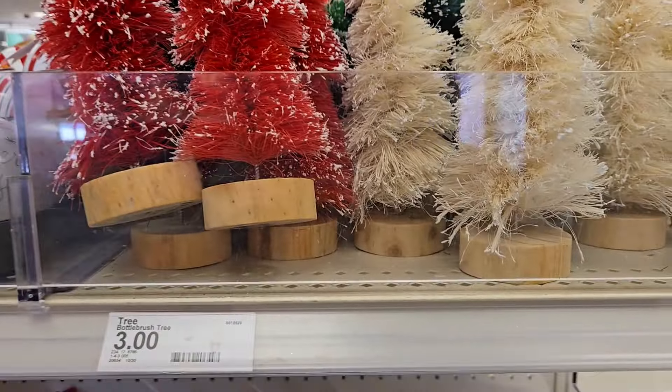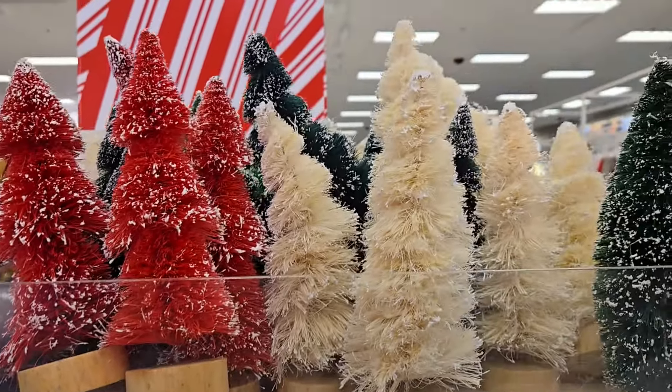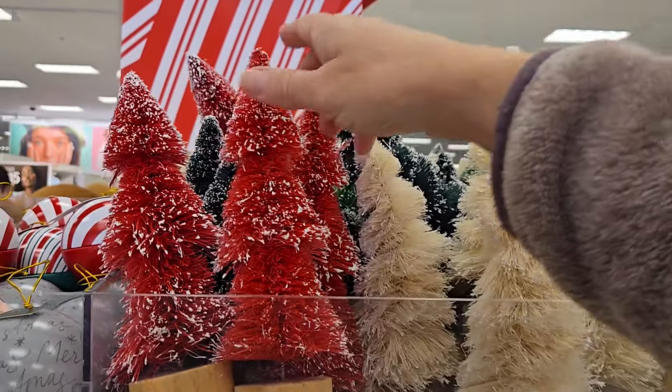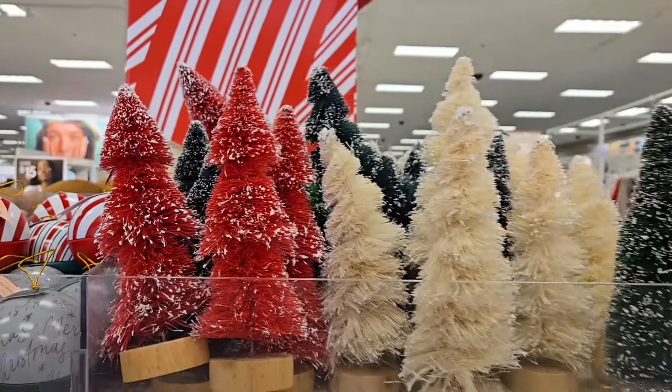They have some bottle brush trees for three dollars and they have three different colors: the flocked green, the cream, or the red. Those are very nice.